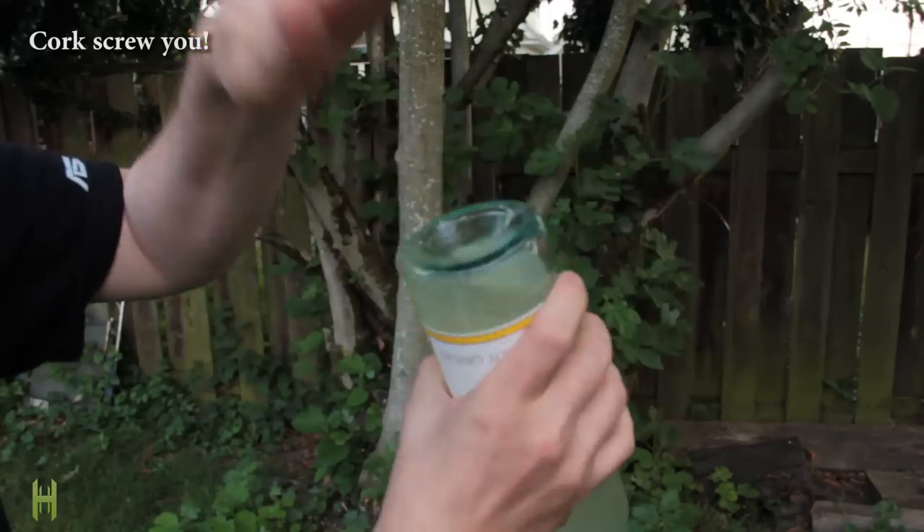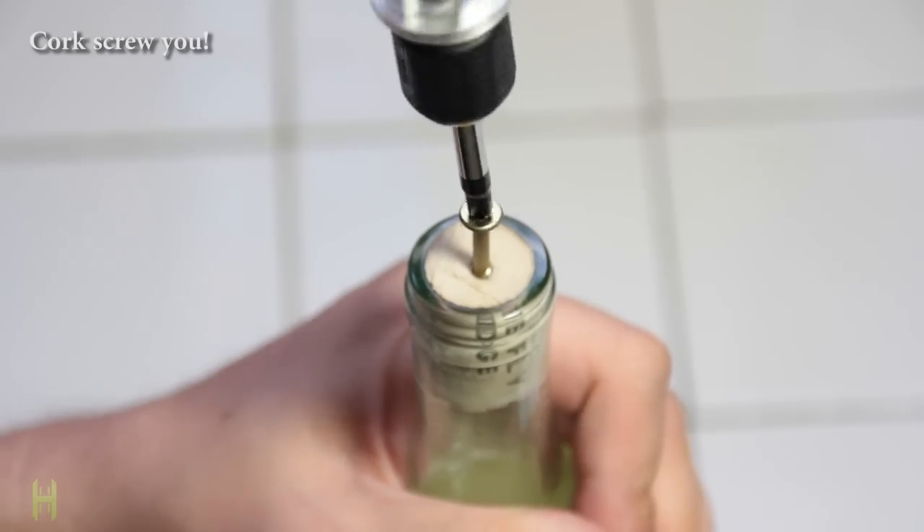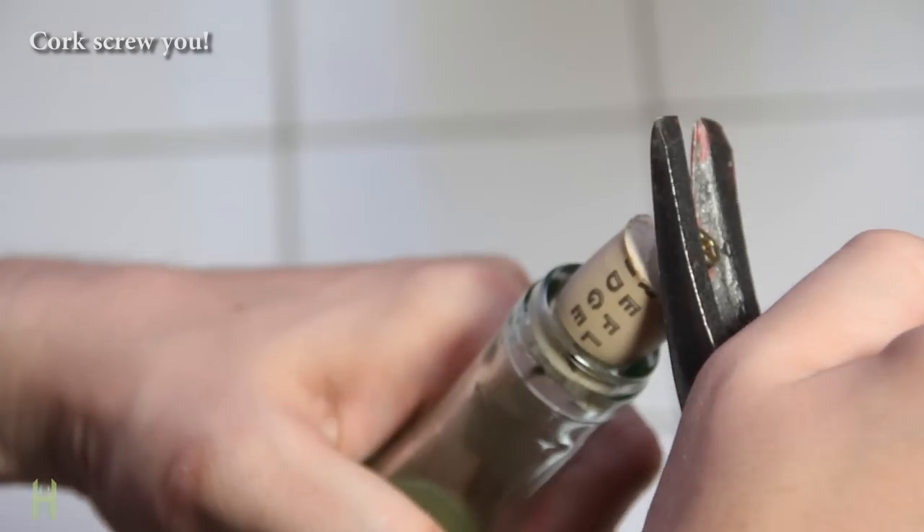Wining and dining but can't find the corkscrew? Do not panic. Grab a screw from your junk drawer and put it in the top, then remove the whole thing with a hammer.